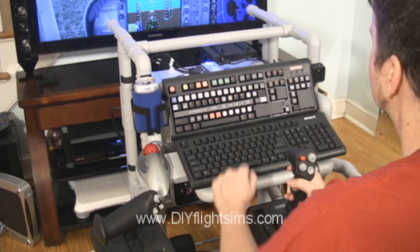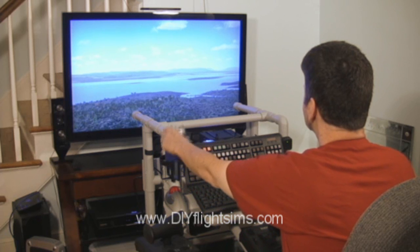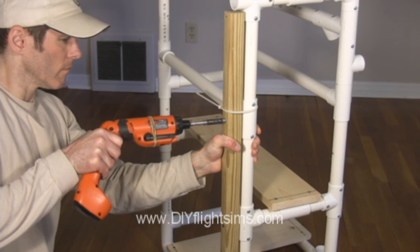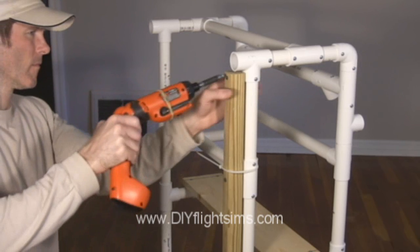You can get the joystick, throttle, rudder pedals, and track IR from a variety of online retailers like Amazon.com. Build the frame from PVC pipe and wood boards — simply buy the materials from your local home improvement store.